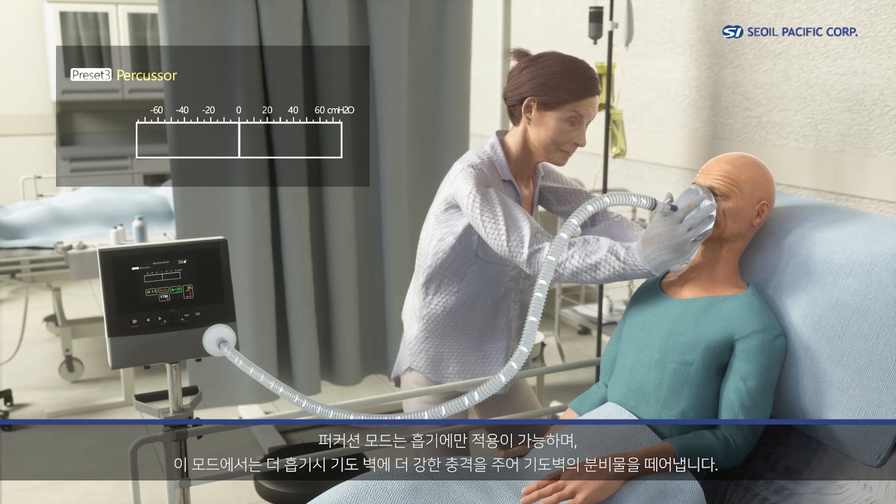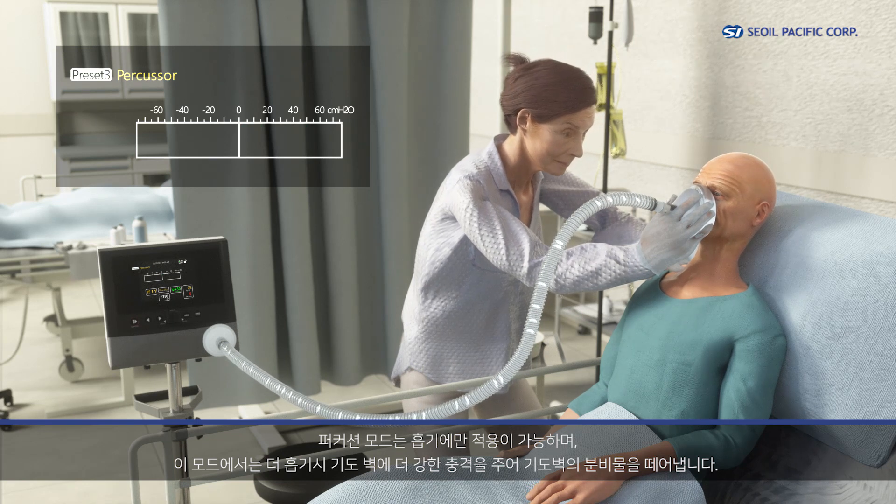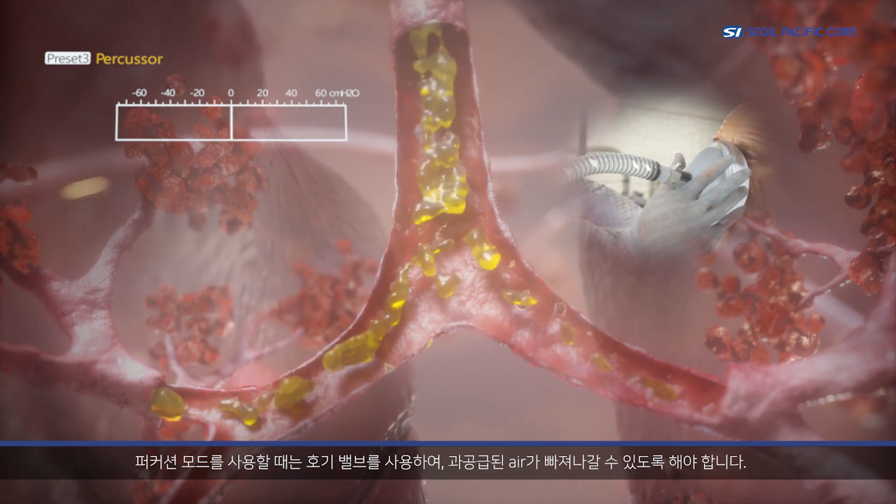Percussion mode is applicable in the inhaling process only, and is designed to give more physical impact on the airway to shake off mucus. In percussion mode, the exhalation valve must be used to release the overflow air.